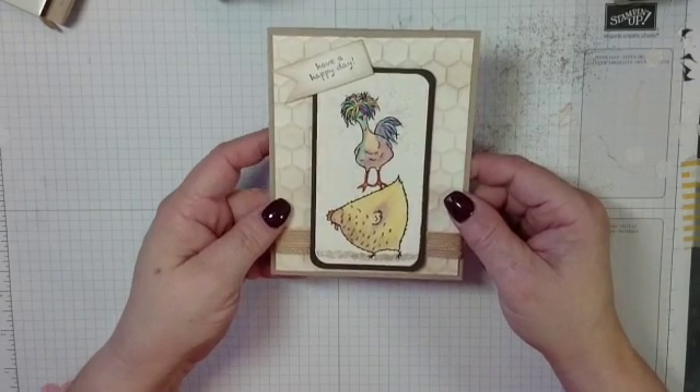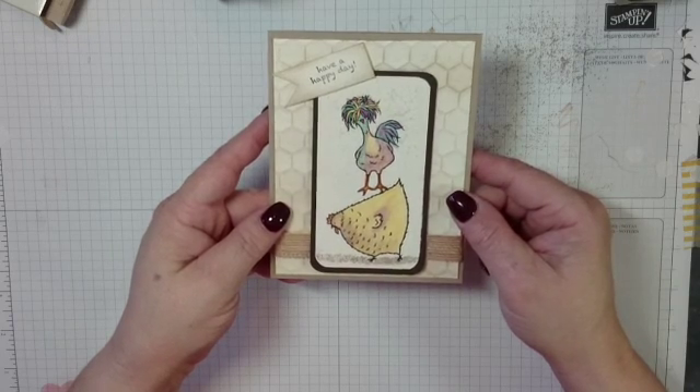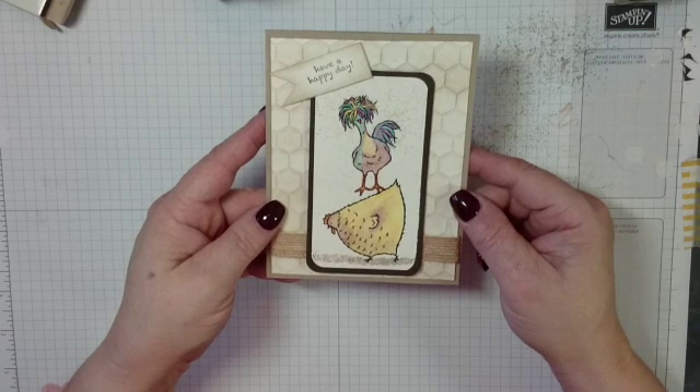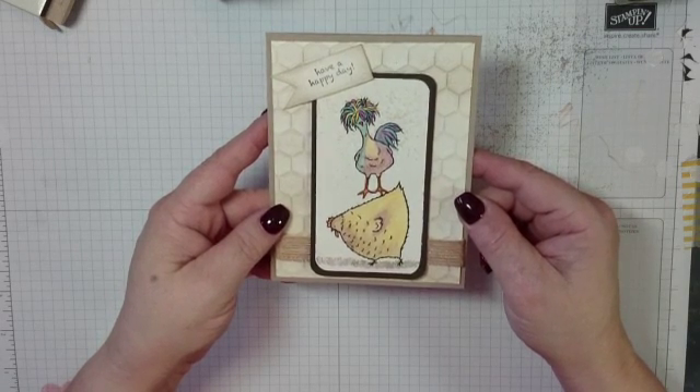Thank you for joining me again. My name is Brenda with My Pastor's Wife Designs. I can't wait till you join me for our next card in our Chicken Chit Chat series. Thank you.